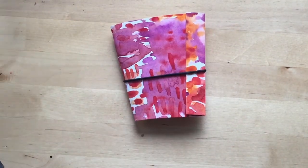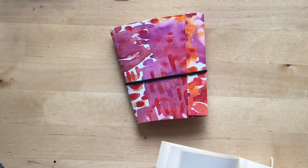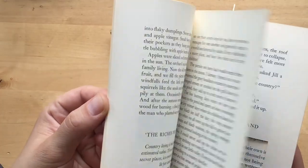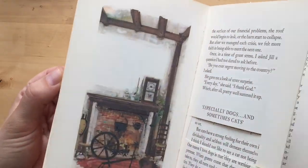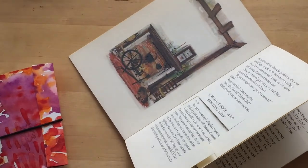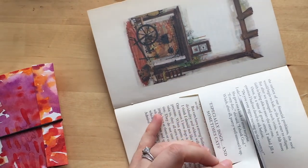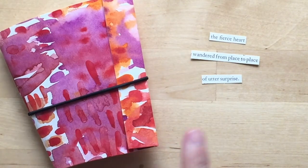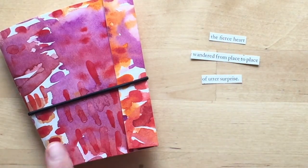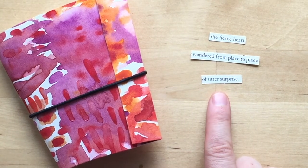When I find myself wanting to add another detail to one of these little books, I like to pull out an old book and find some words to put on the cover. So I'm going to flip through and see what I can find — I'm just going to cut out a few words and see what happens when I put them together. I decided what I wanted for the cover: 'the fierce heart wandered from place to place of utter surprise.'